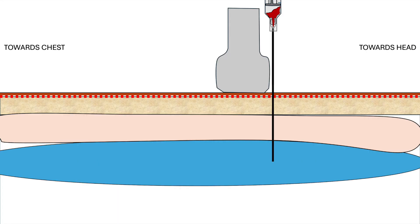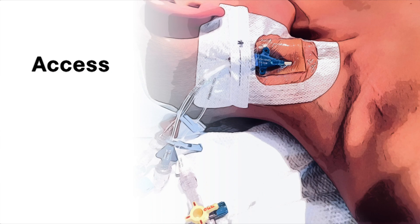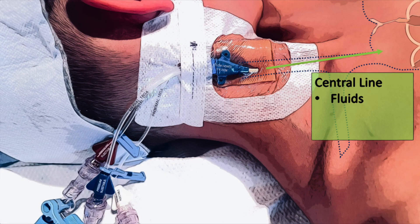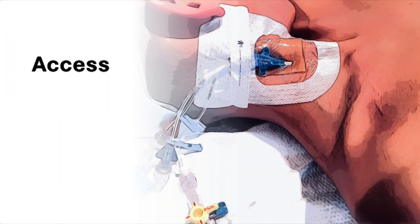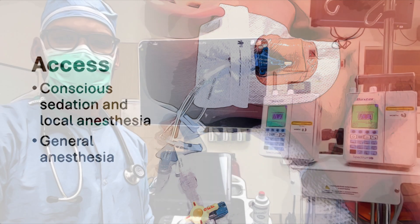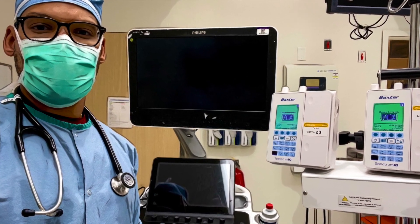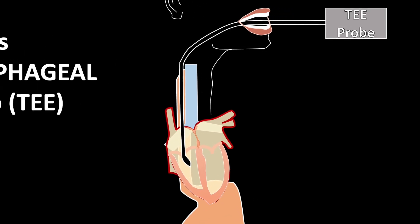Hello and thank you for tuning in. In this video, I show how I obtain central venous access. Note that this is my preferred approach and that there are different approaches to learn. Generally speaking, one can obtain access while patients are under conscious sedation and local anesthesia or under general anesthesia. In my cardiac cases, I do so after the patient is under general and a TEE probe is in place. Let's go.